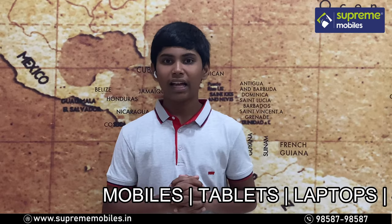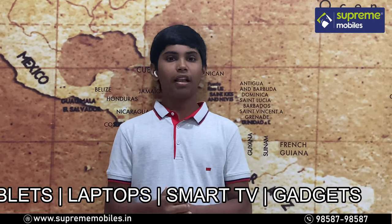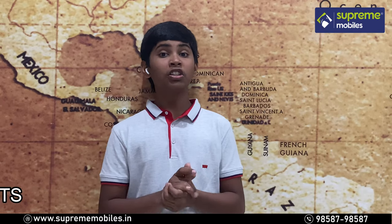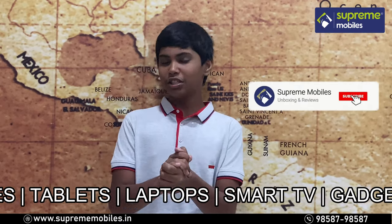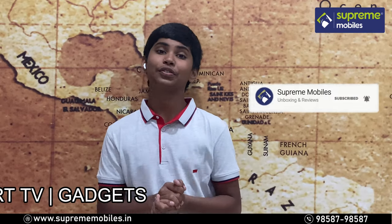Thank you! If you like this video, please like and share it and subscribe to our Supremobiles channel. This is Veerthik from Supremobiles, signing off for today. Bye!